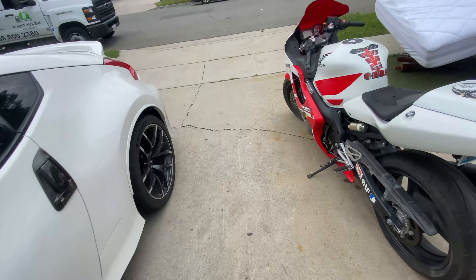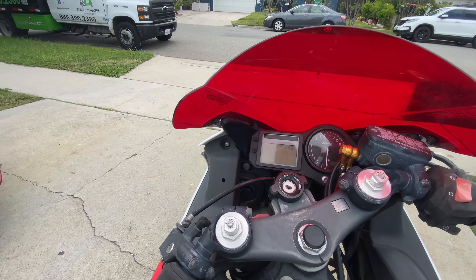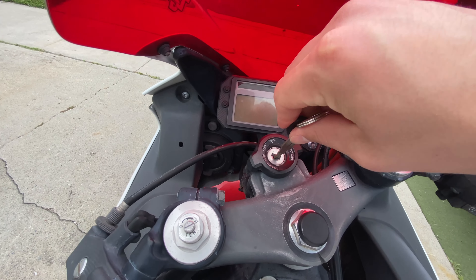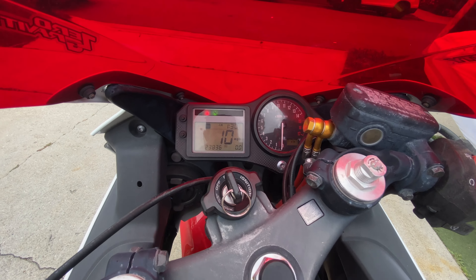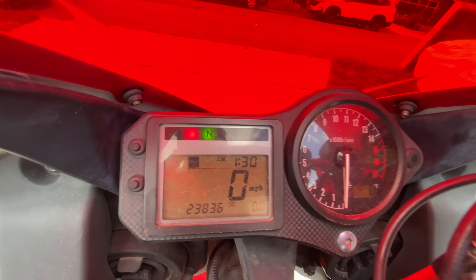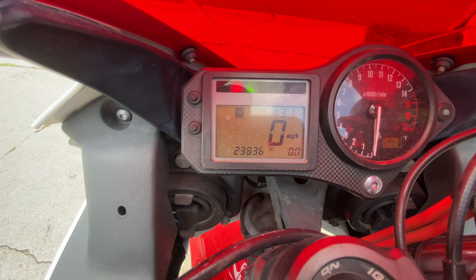The bike is not starting up. Let me show you how it looks. The bike turns on — you can see the screen's all on, it's in neutral. From this screen I'm also able to finally see how many miles it has, and it has 23,000 miles, which is not that bad actually.